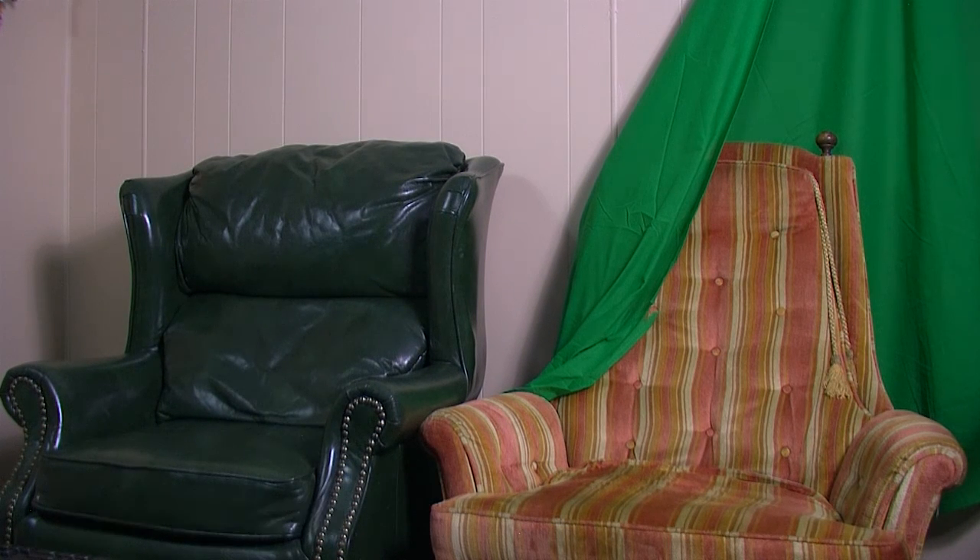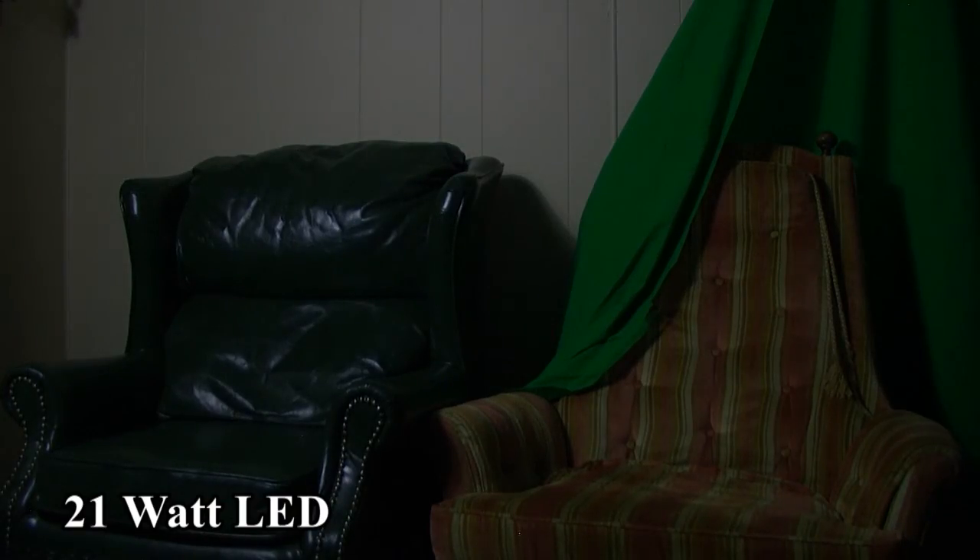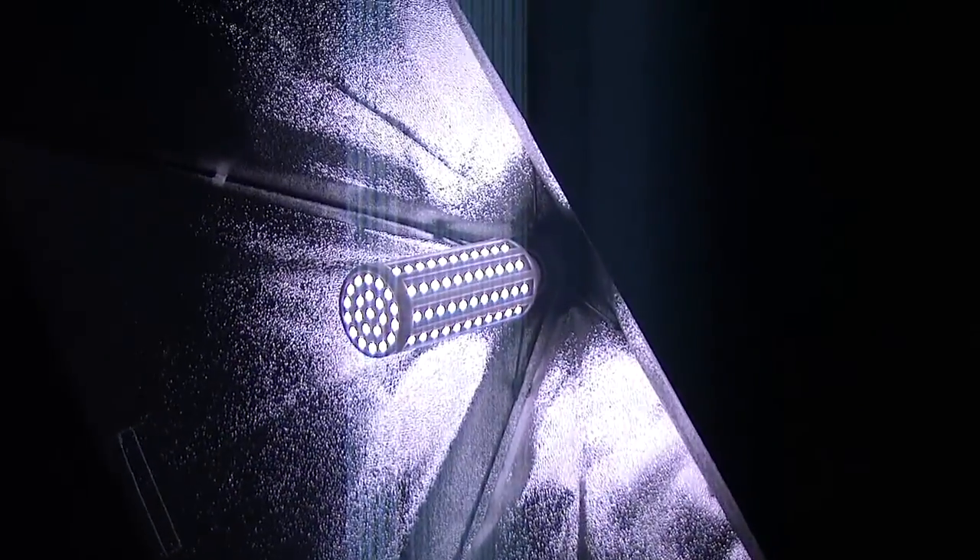You can find these lights on Amazon for about $20. They are almost a required upgrade if you want to use LEDs in your umbrella lights or softboxes. Thank you for watching, and if you'd like to know more or have any questions, please leave a comment below.